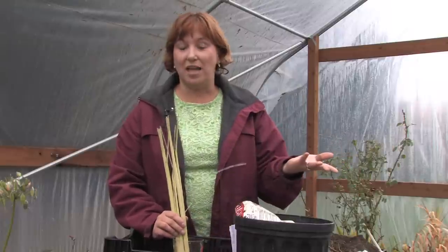Hi, this is Yolanda Vanveen, and in this segment we're going to talk about how to grow lemongrass. Lemongrass is just a grass, just like grass in your lawn, or grass that grows as bamboo.